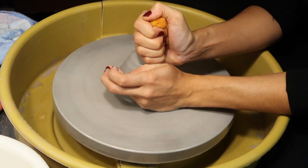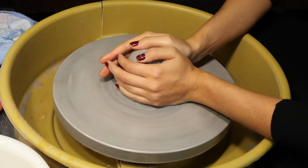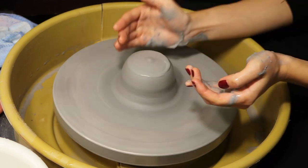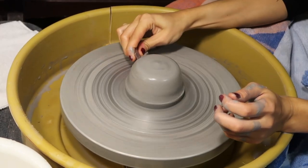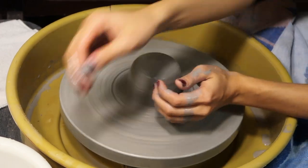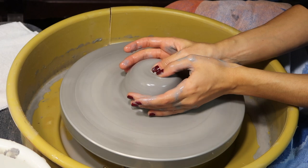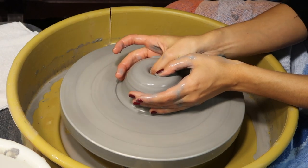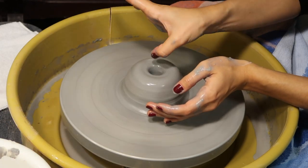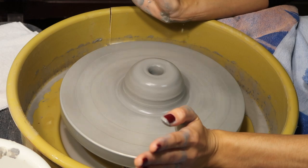You know it's centered when it doesn't wobble. Some people make a cone, make it really tall, then push it back down — that's another form of wedging. Once it's an actual circle, you add some water and press your thumb in — but not all the way to the bottom, maybe halfway, because you're going to trim the bottom later. If you go too close, it rips apart when you start trimming.